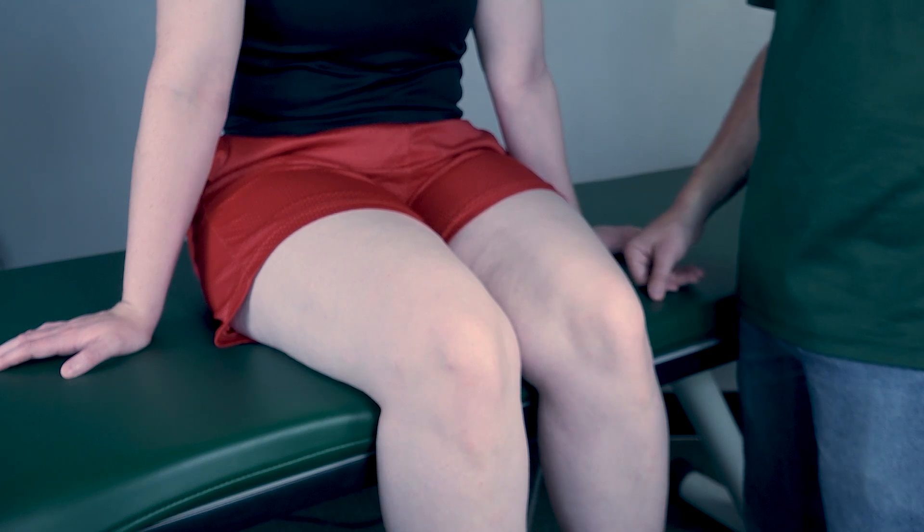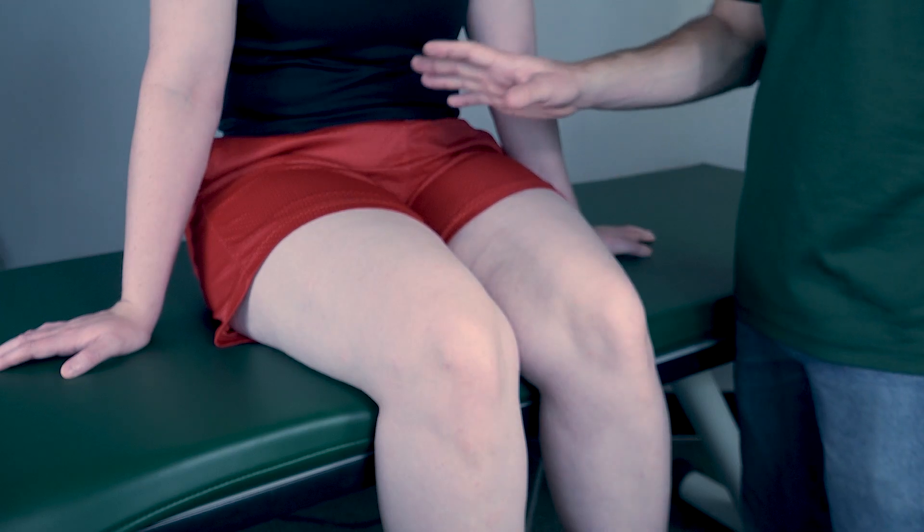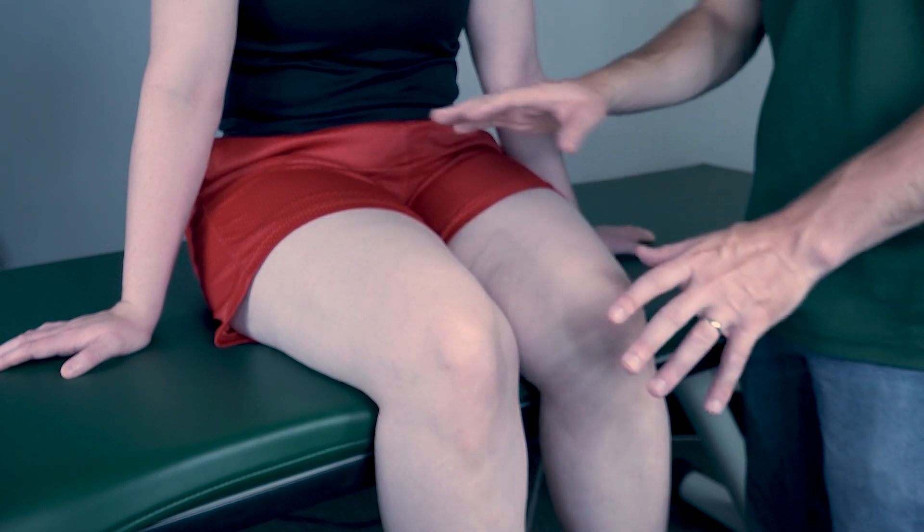Testing hip flexion against gravity position. The patient will be seated with the knees against the table. The patient can support themselves in this position if they need to — it won't affect the measurement.